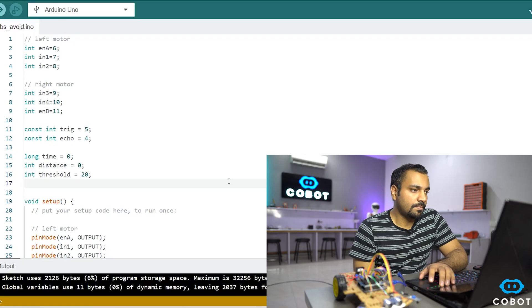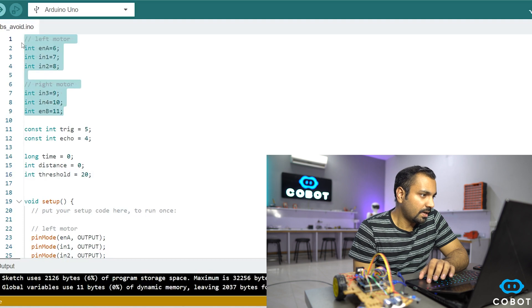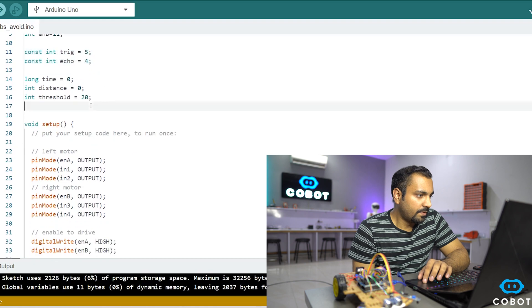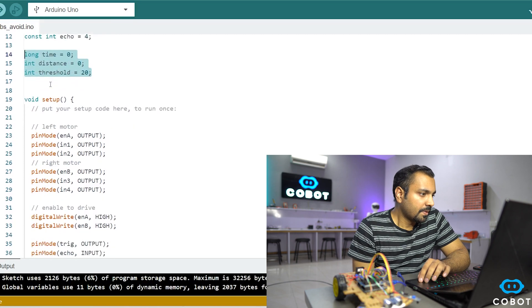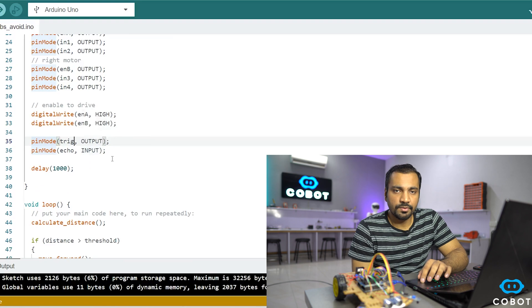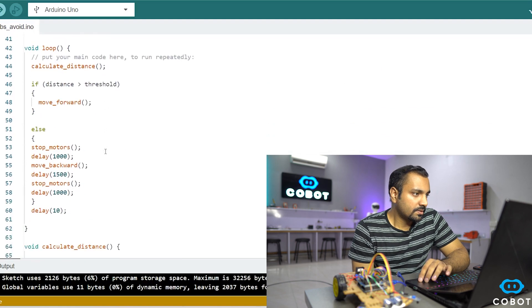Now comes the most important part — the programming. We have our left and right motors declared, along with the trigger and echo pins, and some variables used to calculate the distance between the obstacle and the robot. In the setup section, the motor pins are declared as outputs. The trigger pin is also an output since we control it, while the echo pin is declared as an input because we read the reflected waves from it.